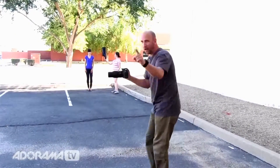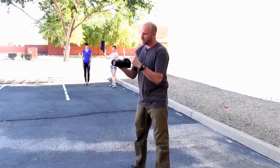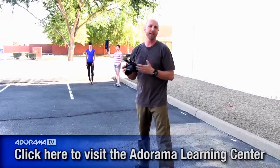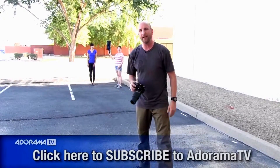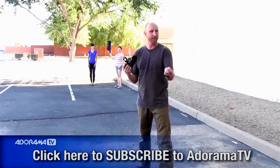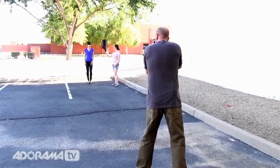We're all set up — but I forgot to tell you one thing: how do I make that flash fire? On this Nikon I have a built-in trigger for the flash. If you've got a Canon you might use the new radio-controlled Canon system, or you can use a Pocket Wizard. There are a bunch of different ways to trigger a remote flash. Check out AdoramaTV and the Adorama Learning Center because we have episodes specifically about triggering remote flashes.